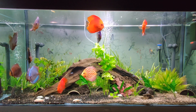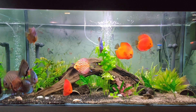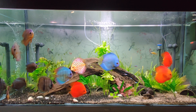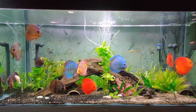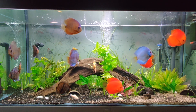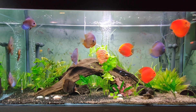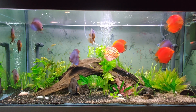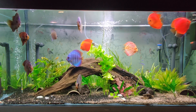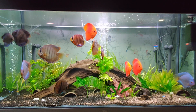I have two Fluval 405 canister filters and one Eheim Pickup 200 hanging filter. Currently I have 13 discus, neon tetras, and corydoras inside, and I'm quite satisfied with how my filtering system is working for that number of discus.